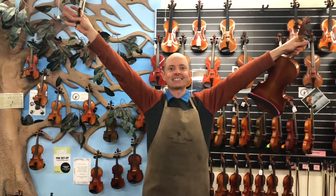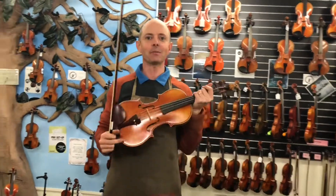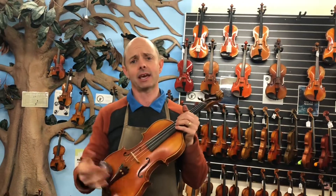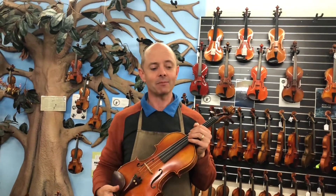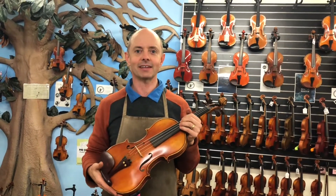Hello and welcome to Whitehorse Music TV! My name is Richard Berdinner and I'm co-owner of this wonderful shop with my lovely wife Michelle Berdinner, who's sadly not here today. So today I'm going to be demonstrating three very exciting violins.